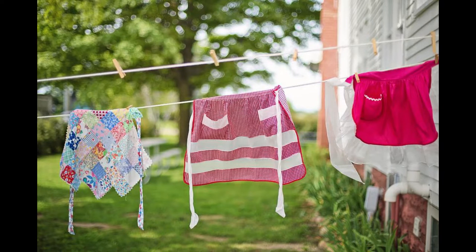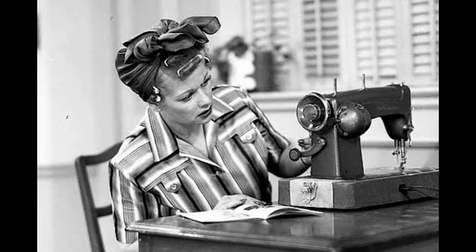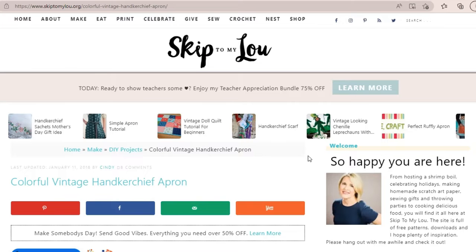Waist aprons were often very fashionable and were made to enhance a woman's hourglass figure. I am a beginner sewer — I know very basic stitches but I'm trying to learn more, and what better way to learn than with practice. So I set out on the internet and searched for a beginner-friendly pattern so that I could make my own apron, and I came across this beauty by Flamingo Toes on SkipToMyLou.org.